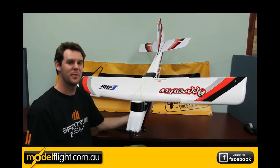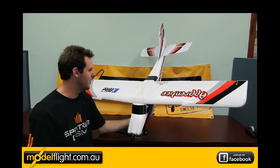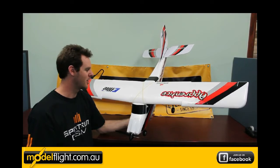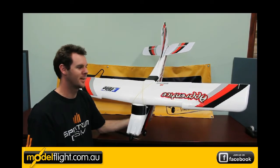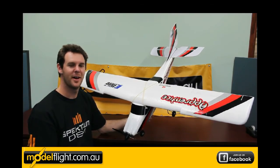So there we go — the E-Flight Apprentice. Definitely recommended for the beginner. Easy to build, easy to fly, really practical. Doesn't cost a million dollars and parts are available. I definitely recommend checking it out. Thank you for checking out the E-Flight Apprentice with me — till next time.